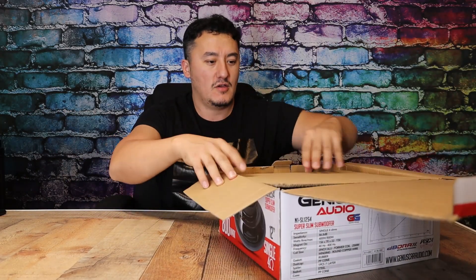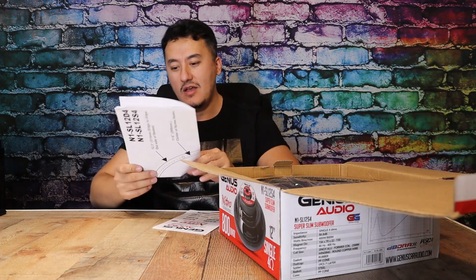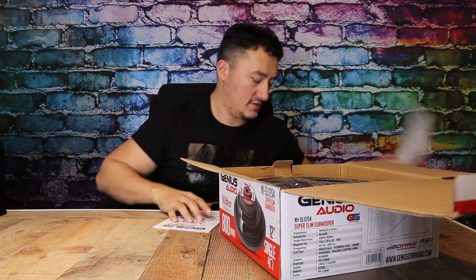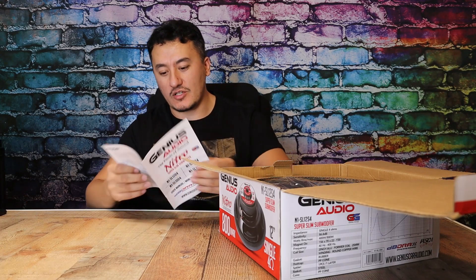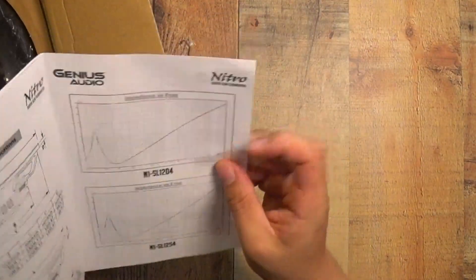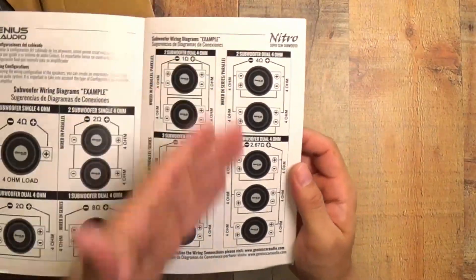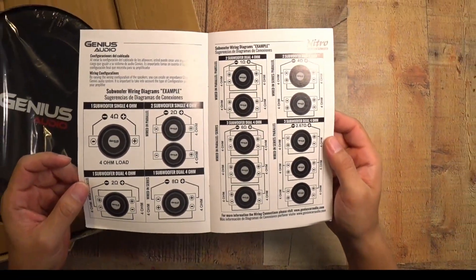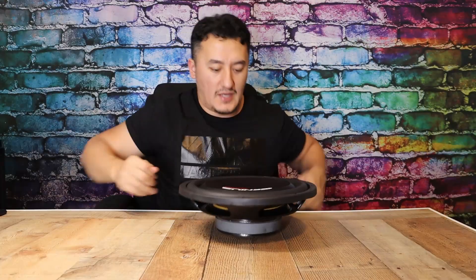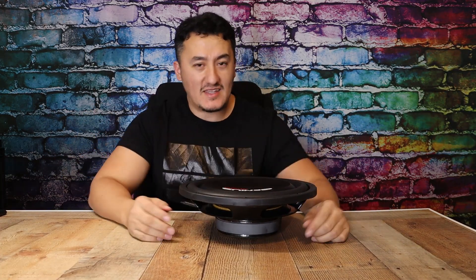We have another product from Genius Audio. Like always, the cutting brackets with all the measurements you need. Nice owner's manual with all specs — SPL, frequency measurements, and all the stuff. This is the diagram showing how you connect your subwoofer. And this is the subwoofer itself. We're going to see price-to-performance as always. This guy is very affordable — I put the links in the description so you guys can check it.